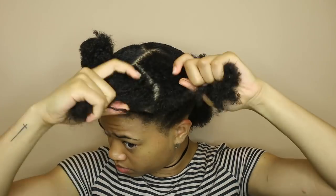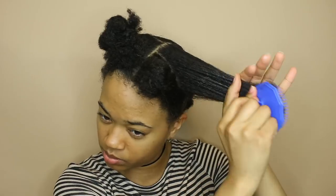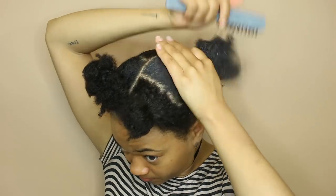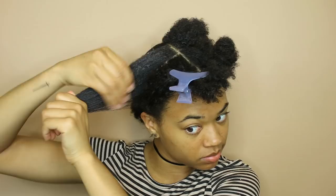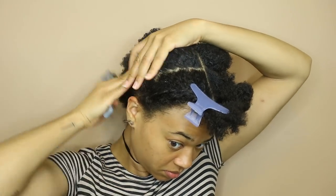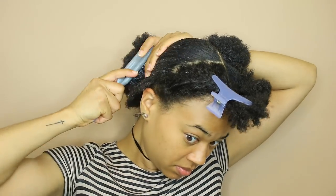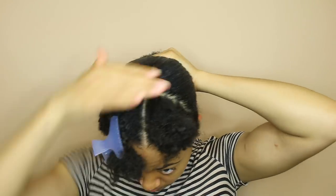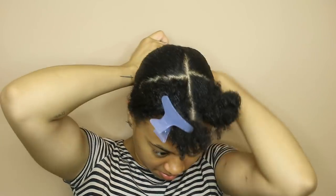Then I'm just going to repeat the same steps on the front sections. I added a little bit more gel to the base and to the strands of these sections because they had further to stretch to the back, and I'm brushing them down more towards the side in a swooping motion. This time I did both sides before adding it to the back section, blending them together but making sure not to mess up my middle part, and just tying it out of the way again.